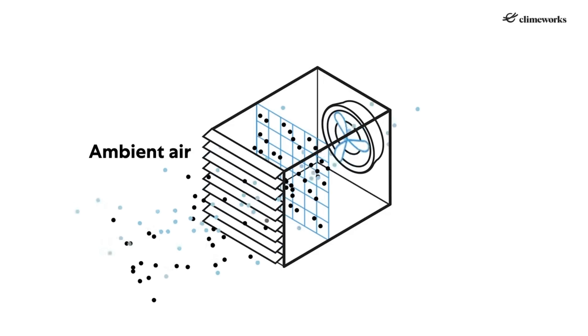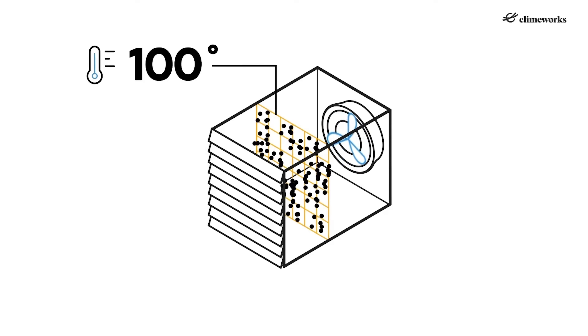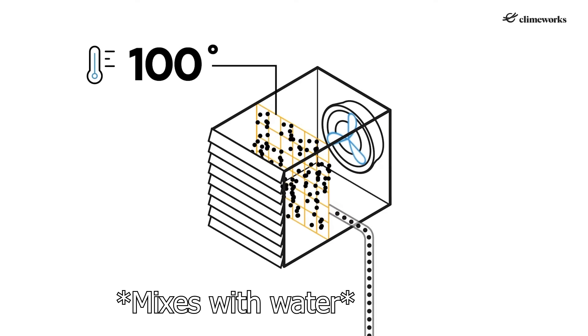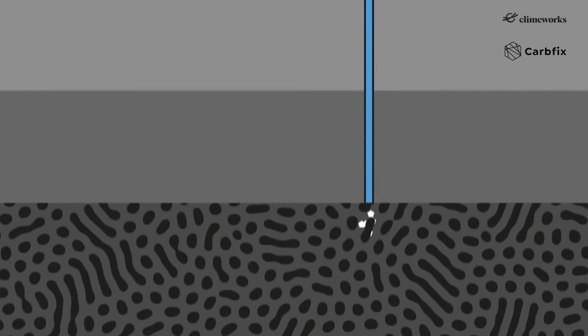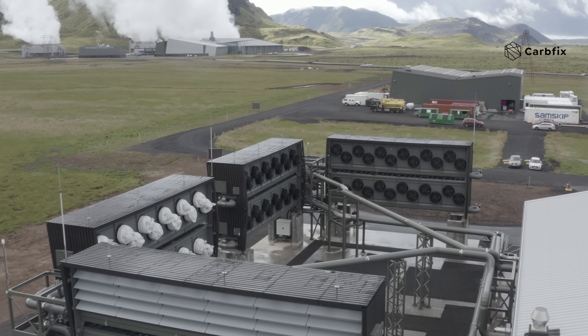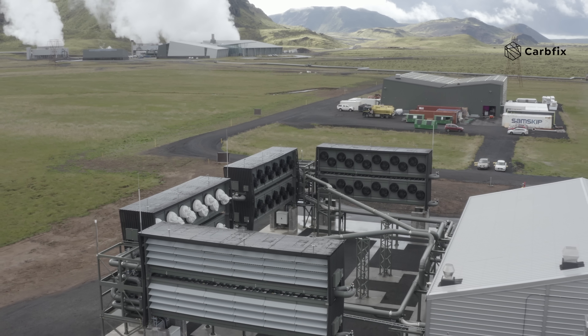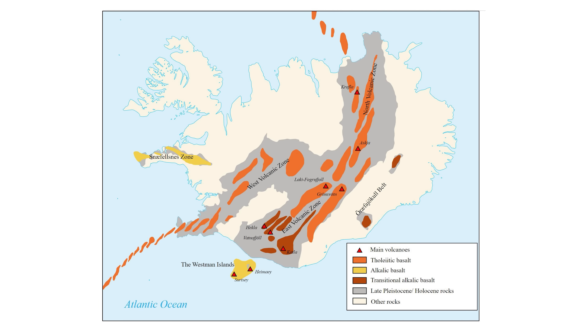Climeworks directly captures CO2 from the air with a filter. Then the filter's heated and the CO2 comes off, and it's added to water and pumped underground. Their plant's located in Iceland, and there happens to be an enormous amount of basalt deep underground in Iceland. This basalt acts like a sponge for the CO2, and after a few years, it locks in the CO2 as a mineral in the rock. And although there are a lot of different places that this could work, there's enough basalt in Iceland alone to store the entire planet's excess CO2.